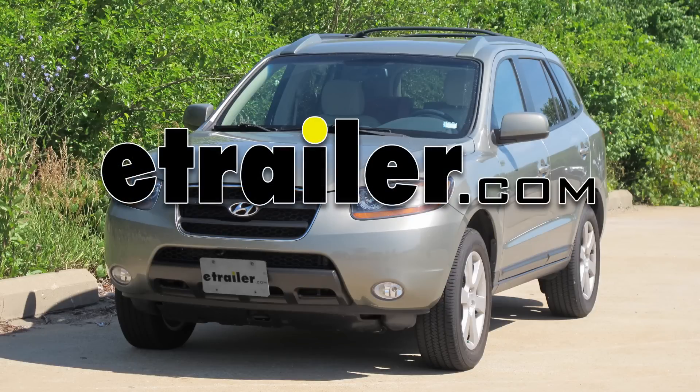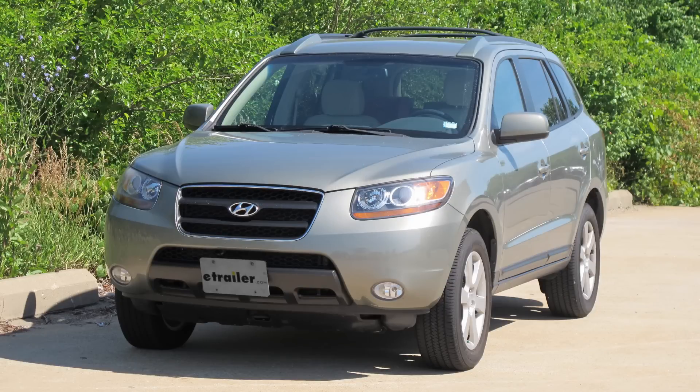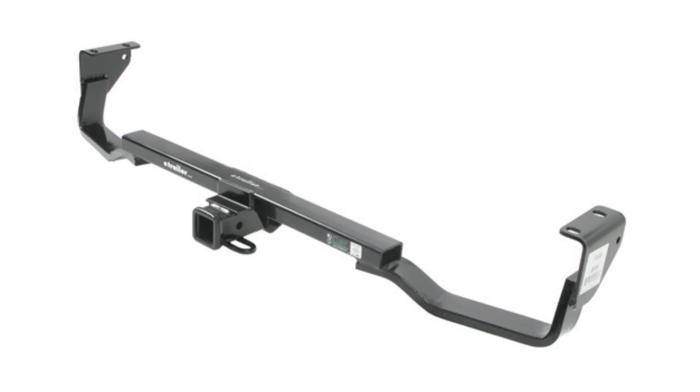Today in our 2007 Hyundai Santa Fe, we're going to be installing the Curt Hitch, part number 13538.